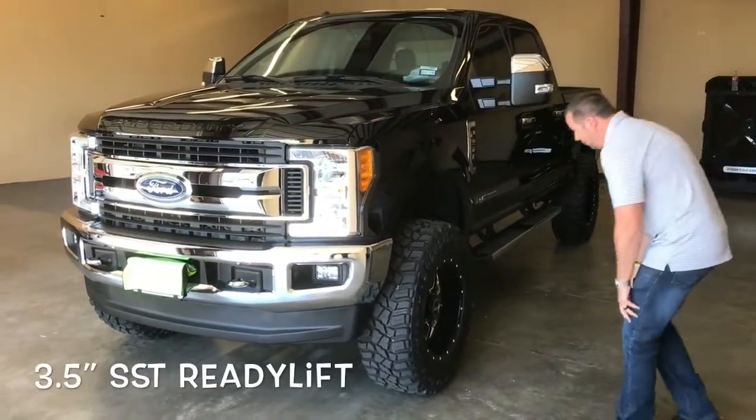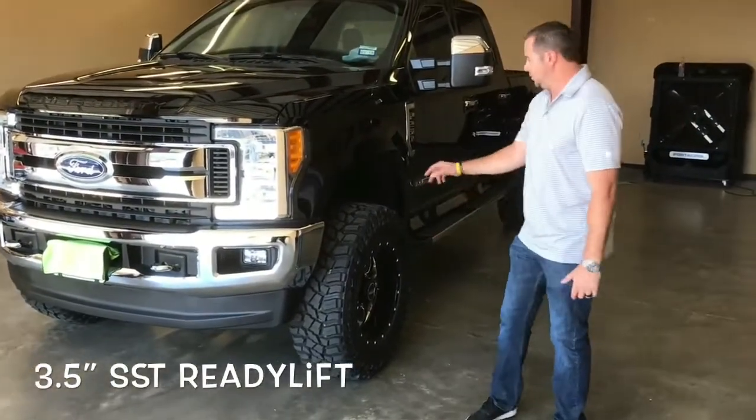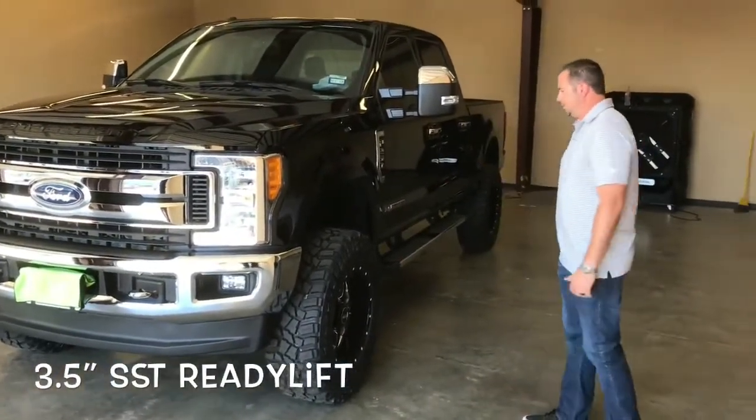We've got a 3.5-inch ReadyLift, the full kit — it drops the sway bar and has a spacer on the spring.